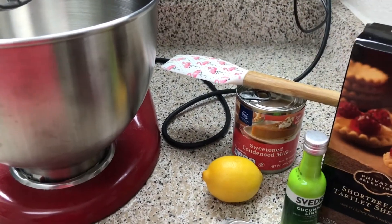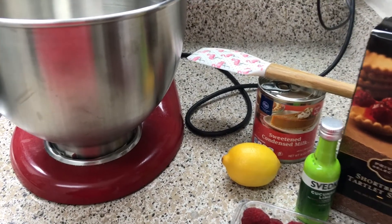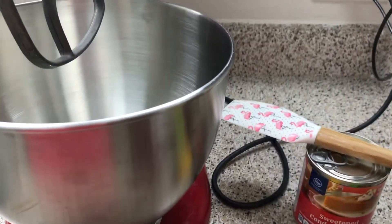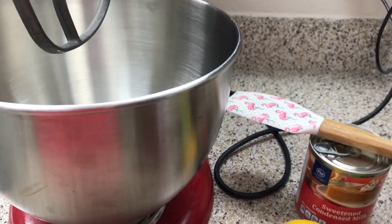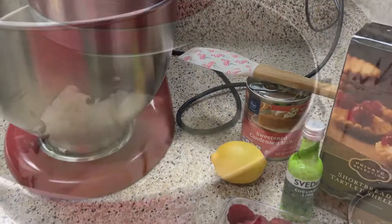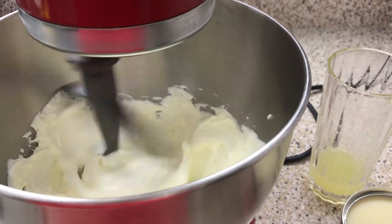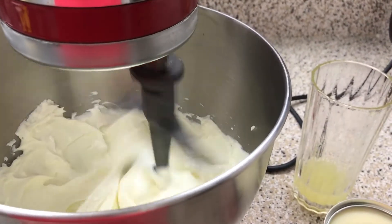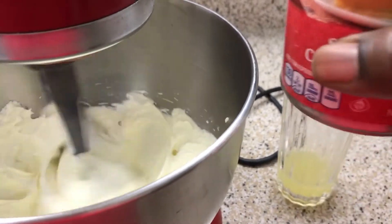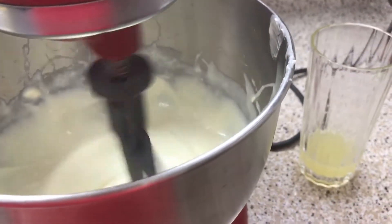I'm going to squeeze my lemon — you need about a quarter cup, or about three tablespoons. If it's nice and juicy you might only need two lemons. You'll also need a standing mixer or electric mixer. I have two packets of cream cheese at room temperature — they've been sitting out all day so they're nice and softened. To that you're going to add your 14-ounce can of condensed milk and scrape down the sides of your bowl.